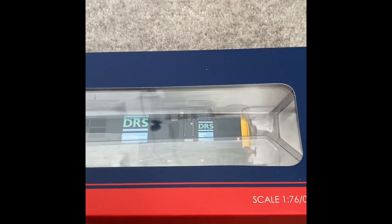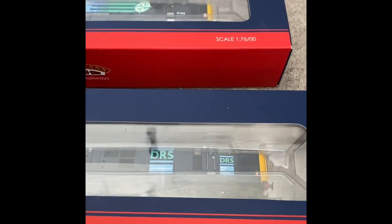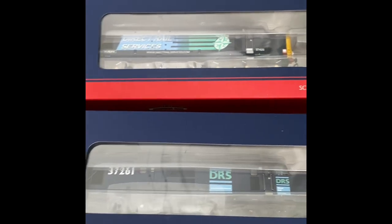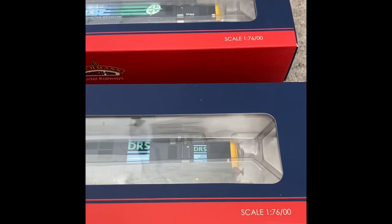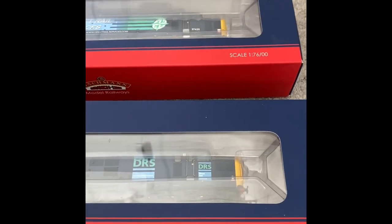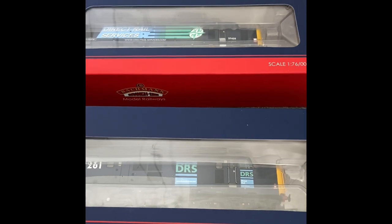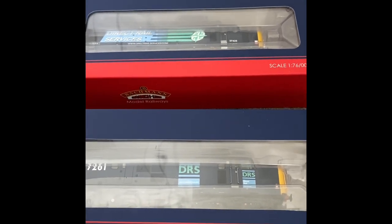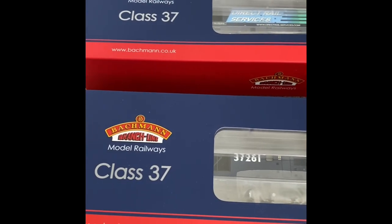I bought this model a while ago when I bought another DRS model that if you've been watching the channel you may well have seen, which is of course Concrete Bob. These two are going to be good stablemates — I'll get both of them together for a bit of a comparison. The TMDM building is going to be part of the new modular layout, and if you want to know all about that please check out the few other videos I've done which explain all my ideas on that.